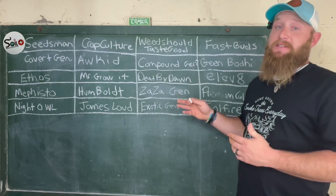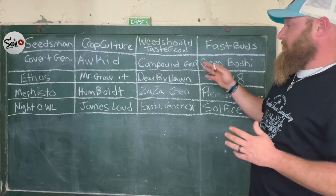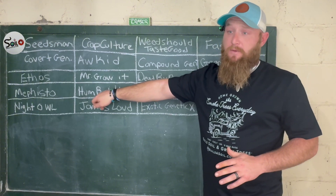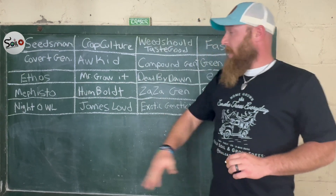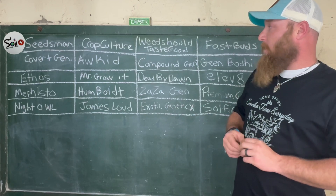These up here are some of the genetics that I have run or can swear by that are really good. Some of these, like the Humboldt County — they had the triploid thing, which I think they were just trying to put something out too soon. Triploids are not ready, I would not recommend running that, but Humboldt has a lot of good fire out there. They're doing a lot of pheno hunts and have a lot of good people involved.